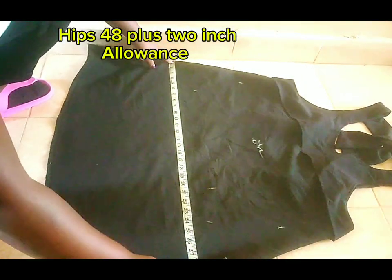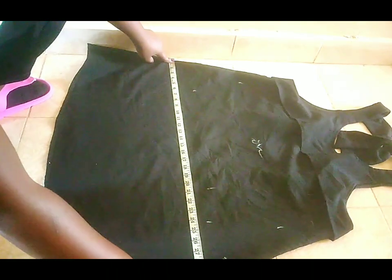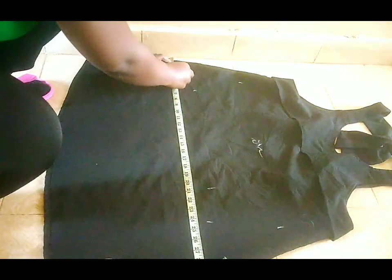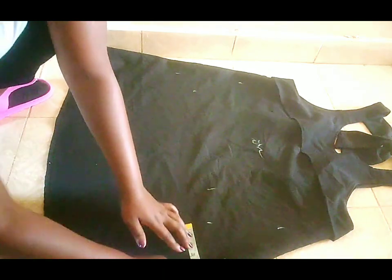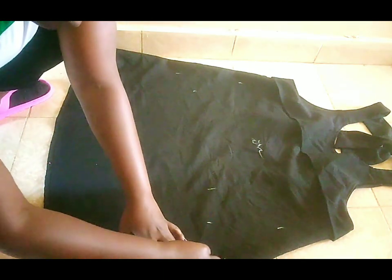Nikafika kwa hips. My hip size is 48 actually. But hii ilikuwa sijui — ara nimesawiri ilikuwa ngapi. Iki ilikuwa ni kubwa. Simuluna kenyina give.